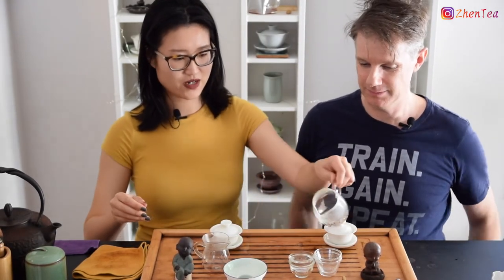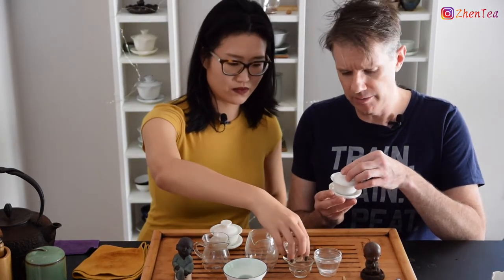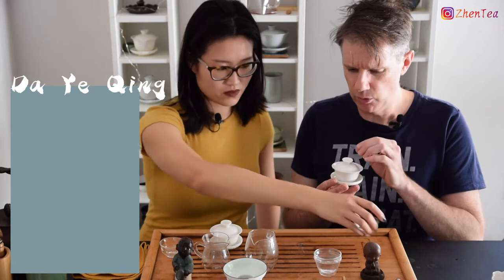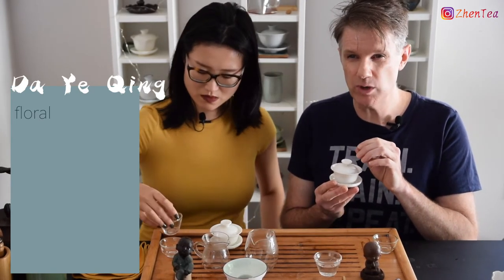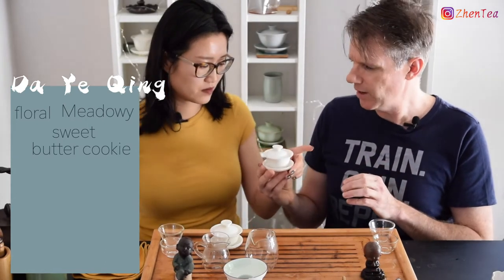Want to have a smell of the dry leaf? I'm going to start with the Dai Yeet Sing. Mmm — that has a hint of floral and some really nice, almost sweet, maybe butter cookie. Meadowy, floral. I'll let you have a roll at that.